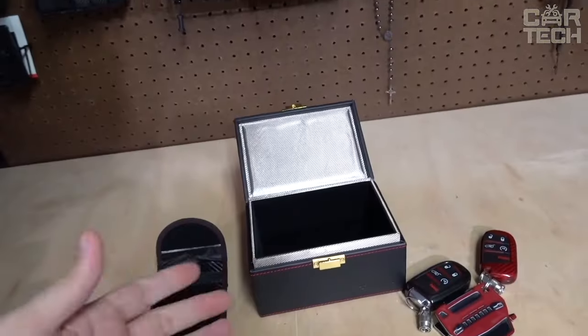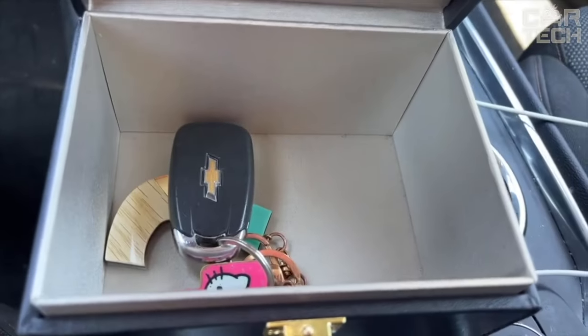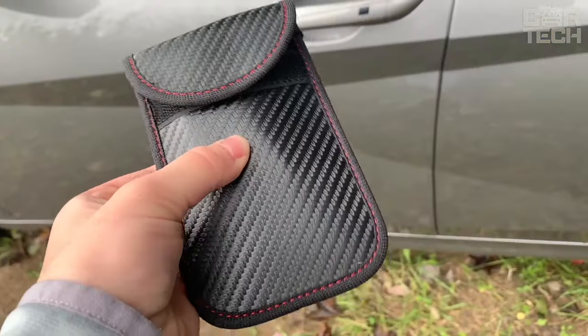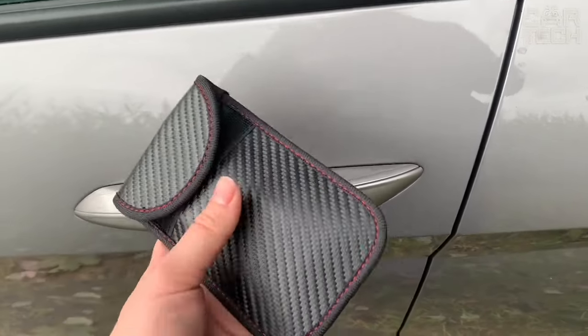The large size allows you to store several sets of keys, phones, and other valuables inside. It also comes with two Faraday pouches for each key, further increasing protection against modern theft methods.